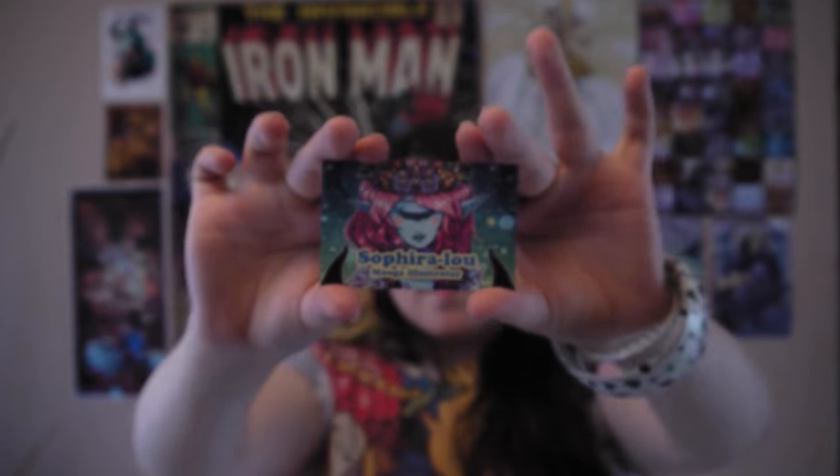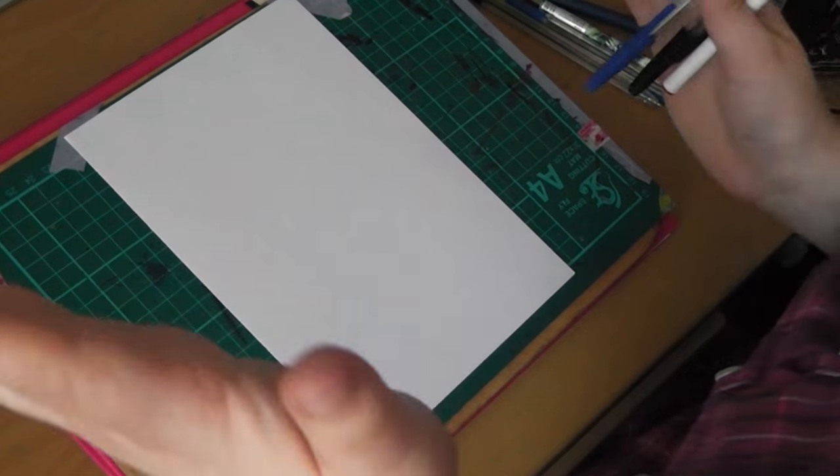Hello, I'm Safira Loot, and welcome to my channel! Hello guys, and welcome to this week's challenge video!